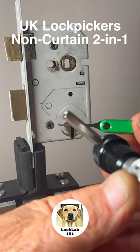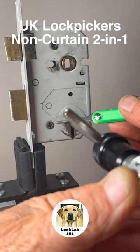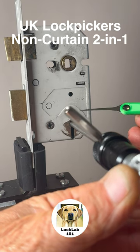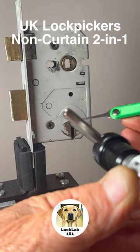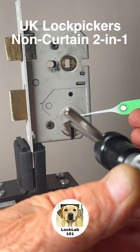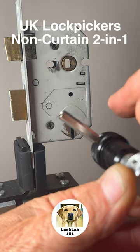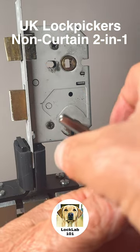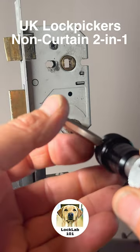The levers are pivoting like this. The key will act on the heel of the lever, but when you're picking them it's a lot easier to pick from the front side. So the tension is turning this way and the pick is lifting the levers the opposite direction. It takes a little bit of getting used to.